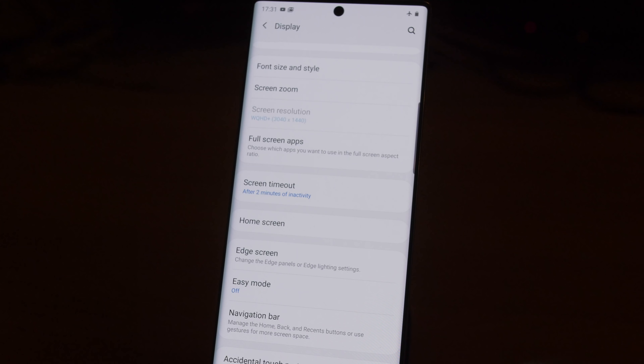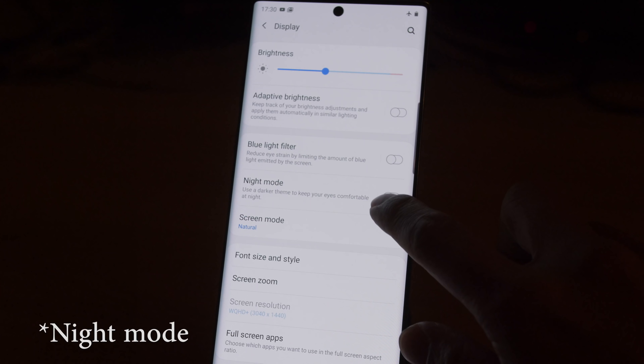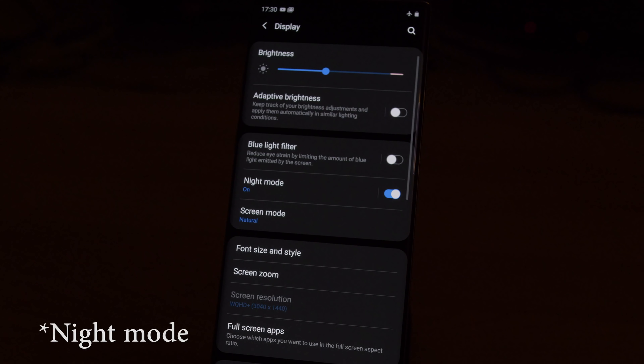If you use the phone in a landscape orientation to watch videos — as you bloody should — the top and bottom borders will look marginally bluer and darker than the rest of the screen. The OLED screen is not immune to image retention, which can be seen after displaying a bright white box for 5 seconds. But there are various measures available on the phone, such as the screen switching off after a period of inactivity, as well as dark mode, which can reduce the risk of permanent screen burn.